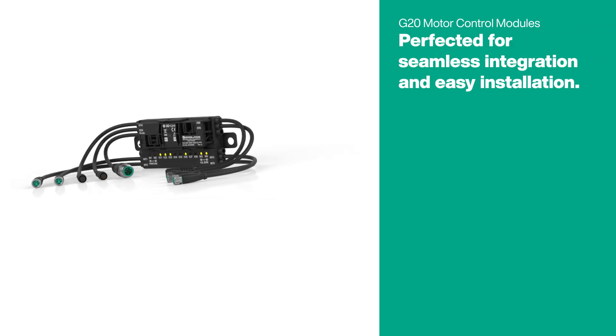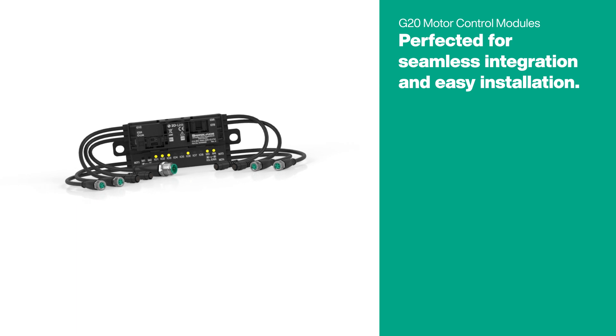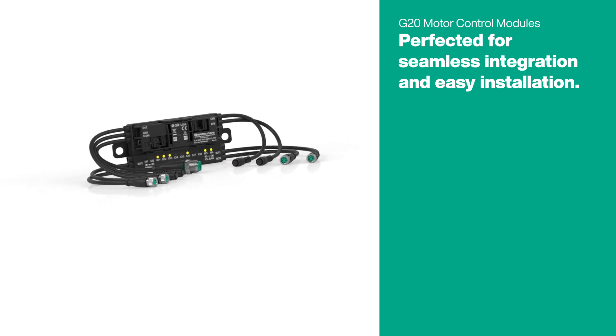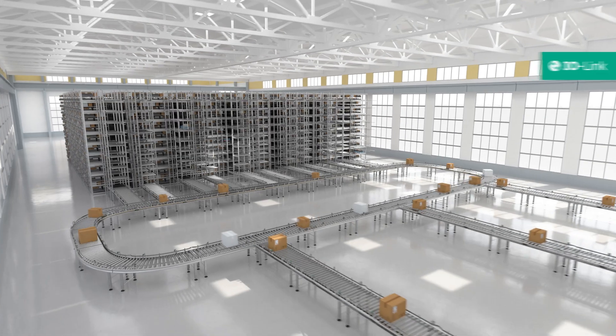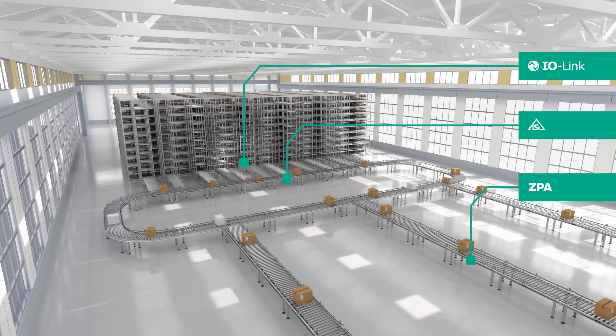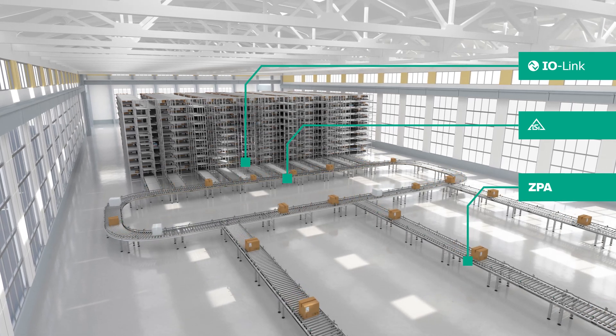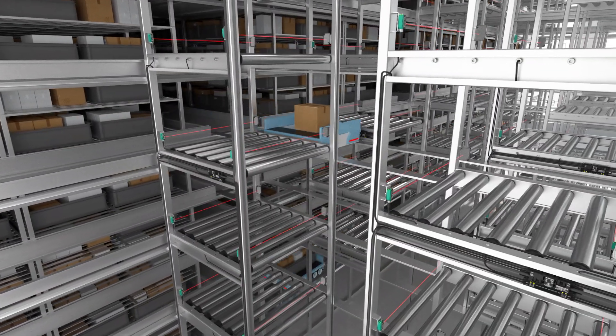The compact motor control modules of the G20 series from Pepperl & Fuchs for controlling 24 or 48 volt DC motorized drive rollers impress with their unique housing concept. The modules are available with different protocols such as AS-Interface or IO-Link, or as standalone CPA units. This means that the optimum solution can be selected for every roller conveyor application.